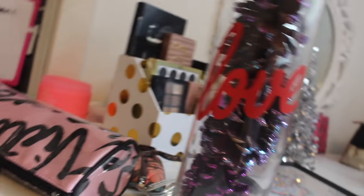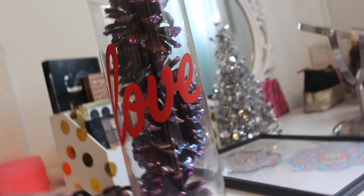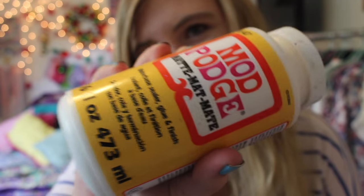My next DIY is my sparkle pine cones. What you need to do is just slap on some odd parts and then pour on your glitter — and specifically, it is really cute.